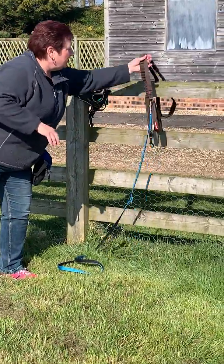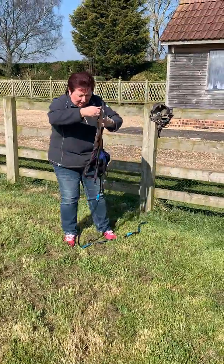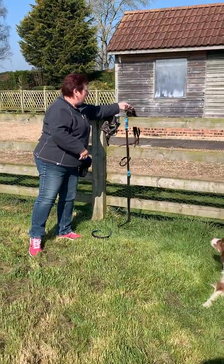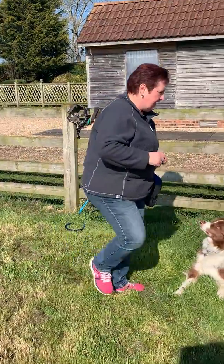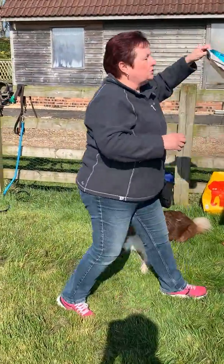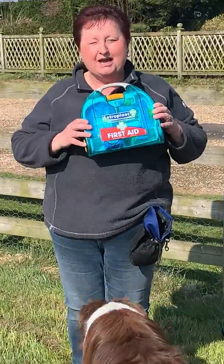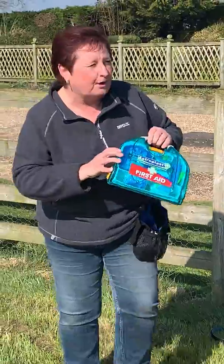I've created a rope with a number of leads tied together, so hopefully it's got a bit of springy stuff in there, which should help if he does race ahead. Because we've thought about it and we're health and safety conscious, in case anything happens, we've got our first aid kit, just to make sure we're prepared.